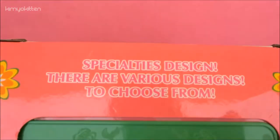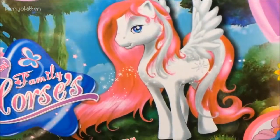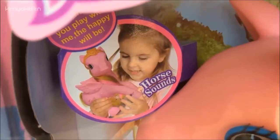On top of the box it says Specialties Design. There are various designs to choose from. Here is a little pony holding something in her hand. It says Mini Family Horses. The drawings are very very similar. Here we have a suspicious-looking one that looks like Rainbow Dash. I would say this one looks like Pinkie Pie. It says 'The more you play with me the happier the pony will be.'